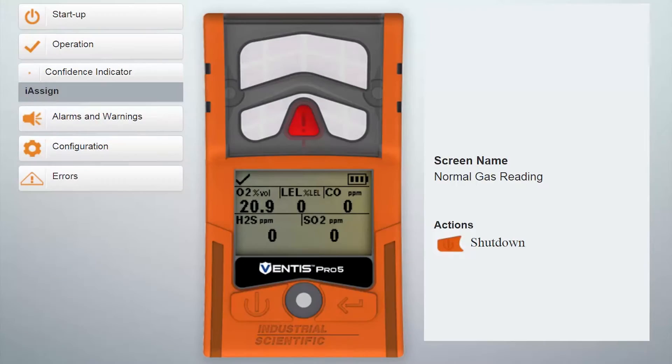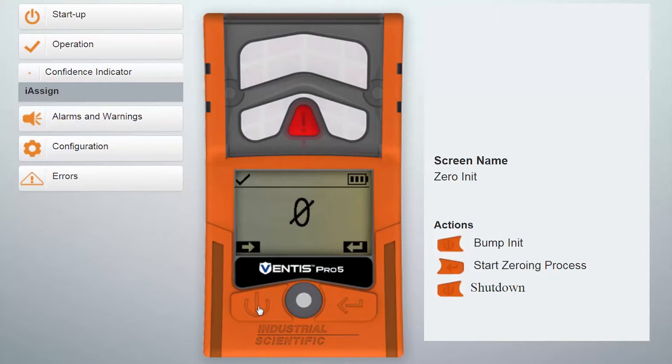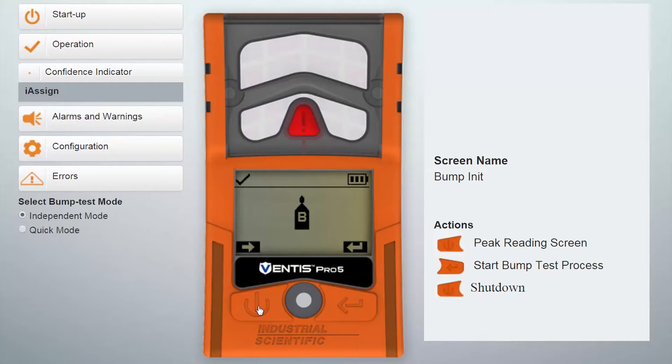We're going to advance to the bump test menu by pressing the left button. When we see the cylinder with the B in it, that represents the bump test screen. We'll press the right button, or the enter button, and it's asking us to apply the gas.